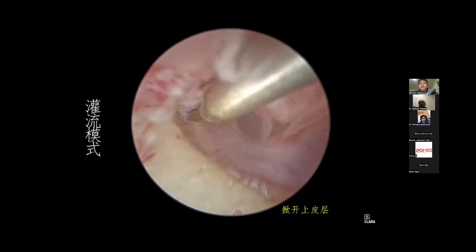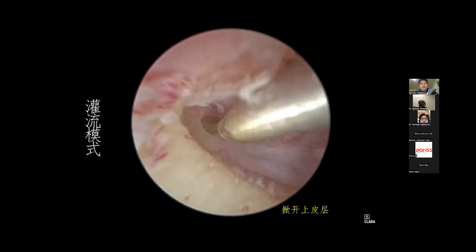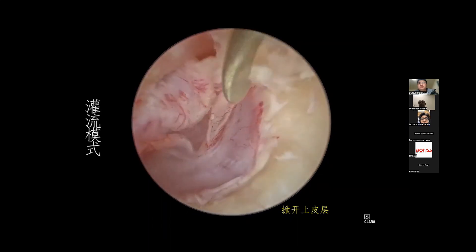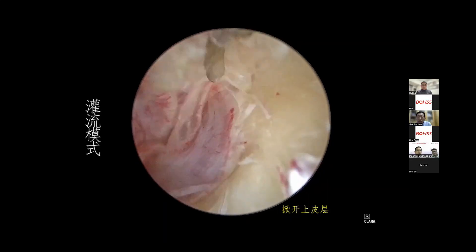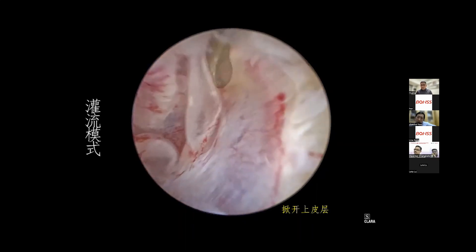If you want to finish the yin-li technique, you have to lift up the epithelial layer around the perforation 360 degrees, just like this.